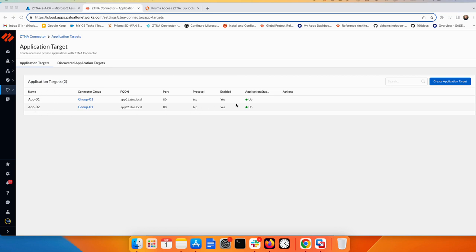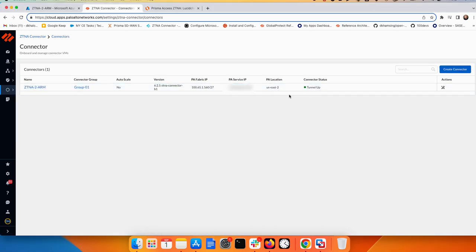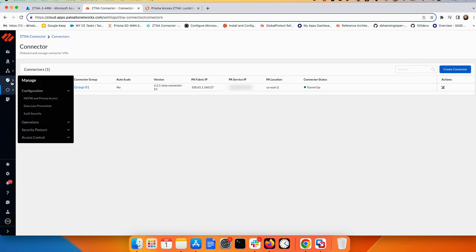After a few minutes, Application One and Two should both show as up. You can see they receive a public IP from Prisma Access with a nearby location, and the fabric IP is from the 165 block configured earlier. Before testing, don't forget to configure the security policy inside Prisma Access for the mobile user.